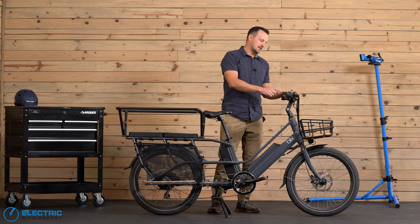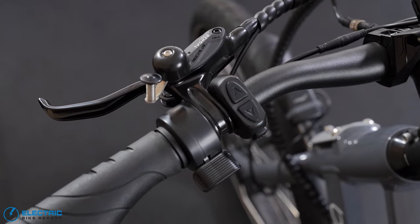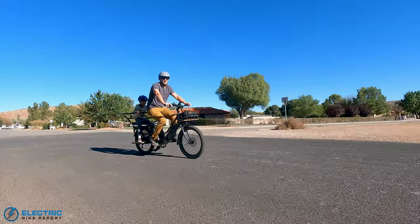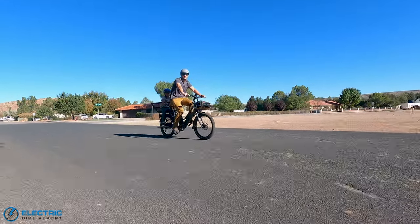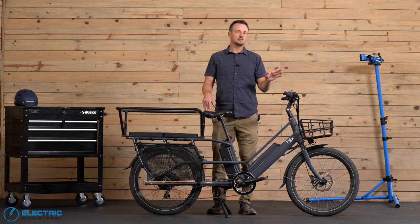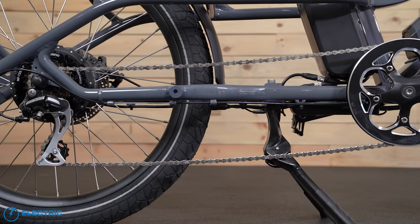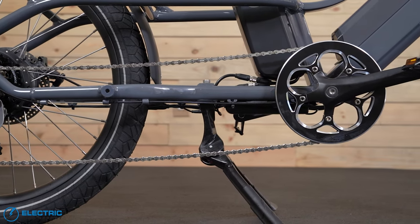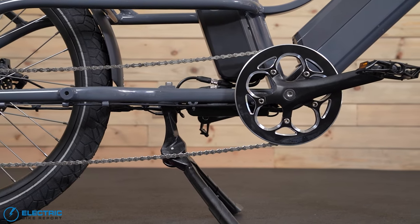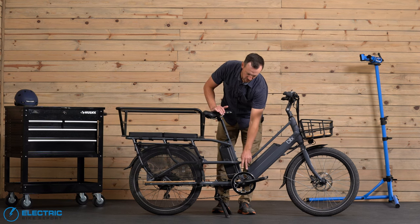They've kept the throttle, which I really like on these cargo bikes — especially with a rear hub — because otherwise you end up having to worry about shifting when you come to a stop and start. Speaking of shifting, they went with a Shimano Acera drivetrain: a seven speed setup with a 48 tooth chain ring up front and a 14 to 34 tooth range in the rear — a good amount of range. As a sneak peek, I do think they should increase the size of the front ring just a little bit.